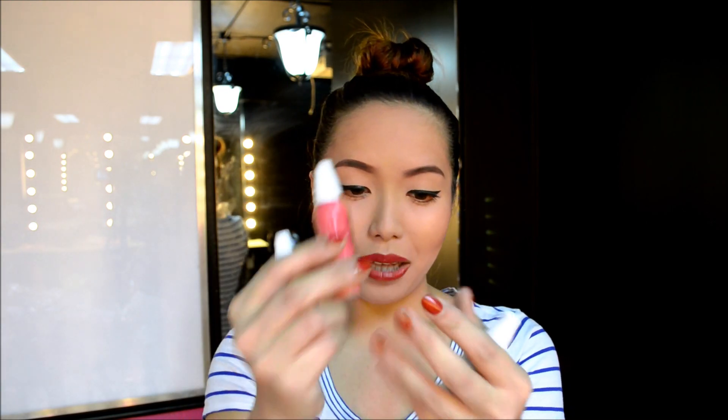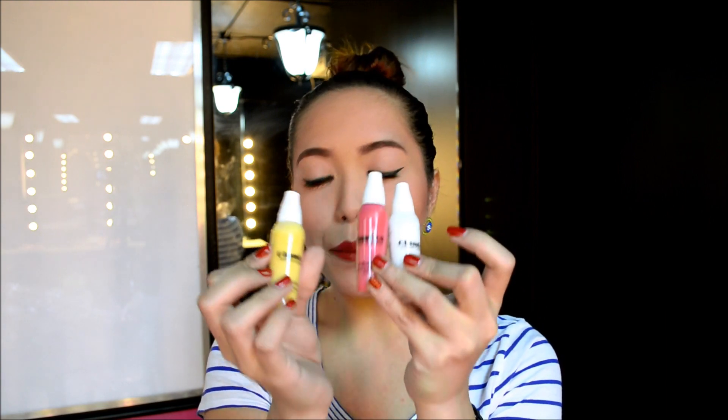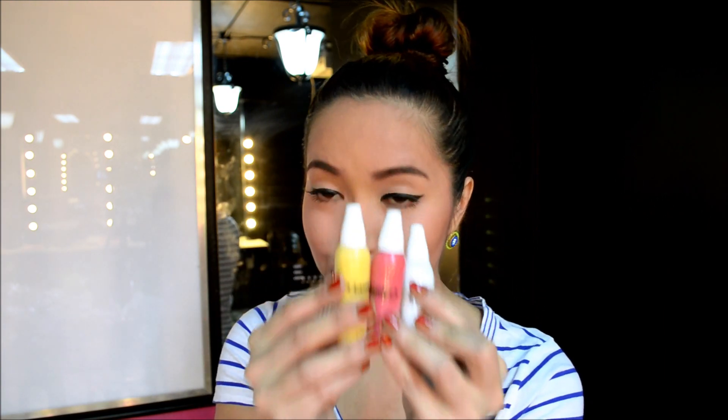Next we have adjusters. First we have a silicone-based adjuster, then another silicone-based adjuster, and lastly a white silicone-based adjuster. I'm going to be explaining what adjusters do in the next videos, because I'm going to be easing you guys into airbrush makeup gradually.